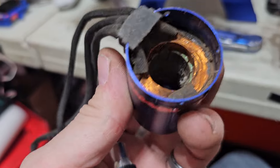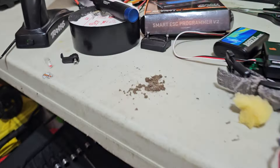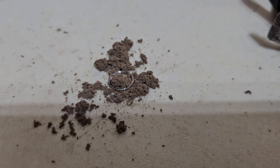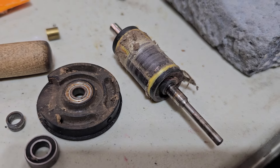Alright you guys, this is your can, which is basically your windings. This stuff was inside there — there's a bunch of dirt and debris, a piece of the bearing, and the race of the bearing. That's what the center of the motor armature looks like.